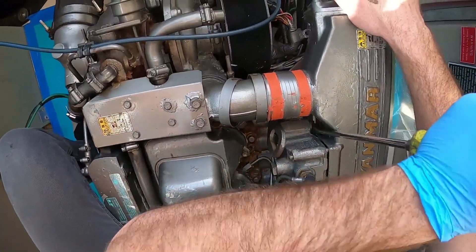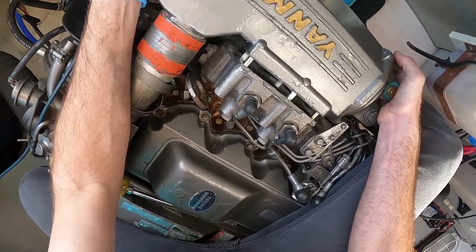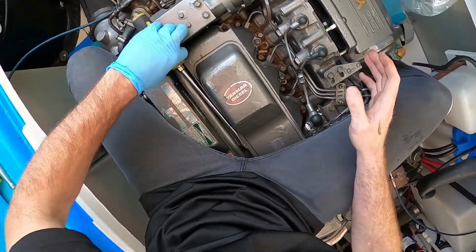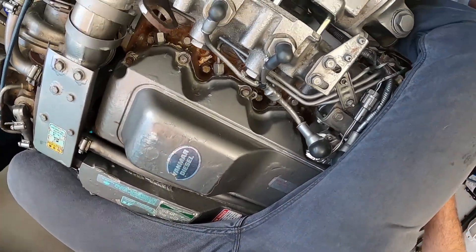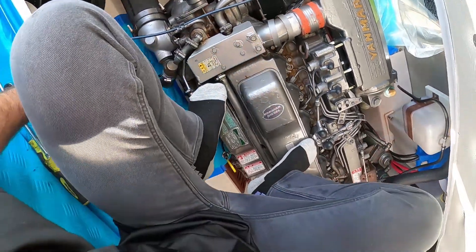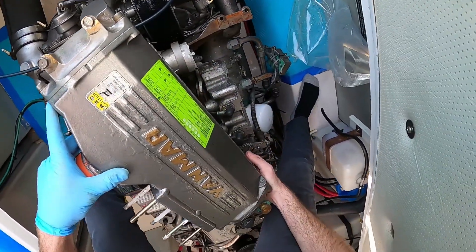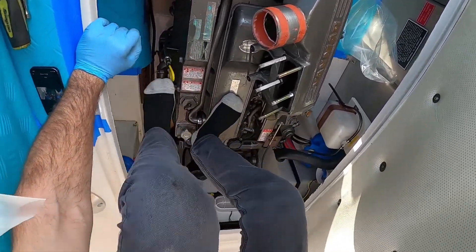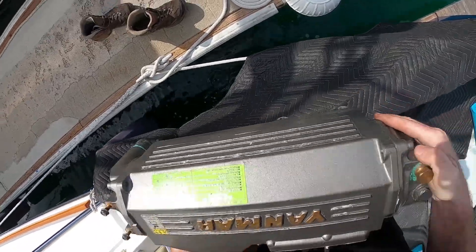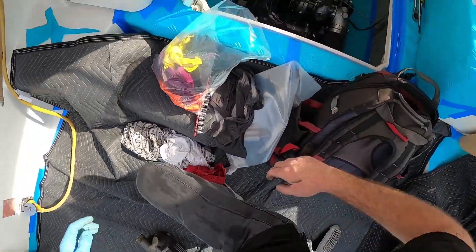Maybe now we can get it off. This charge air cooler is going to be heavy - probably 30, 40 pounds - which is why I put all this stuff down in case anything drops, to prevent it from scratching the deck, which is my utmost goal. Get all the salt water out of there. It doesn't look too bad - it's really black, which is not normal, but the turbocharger hasn't been sealing, so it's been sucking up all the soot onto the oil cooler.